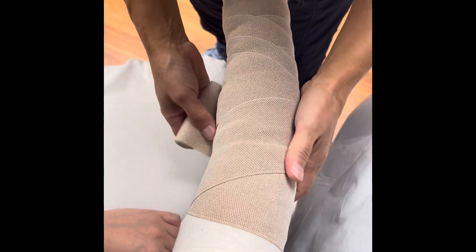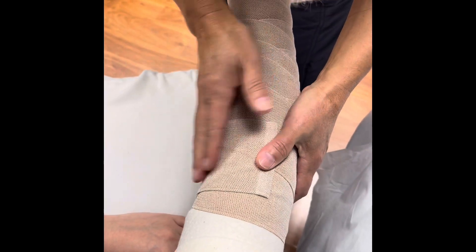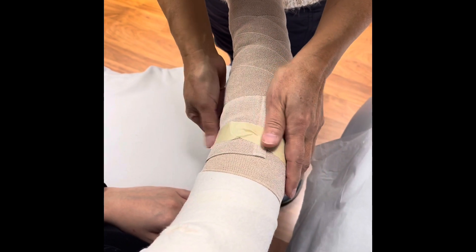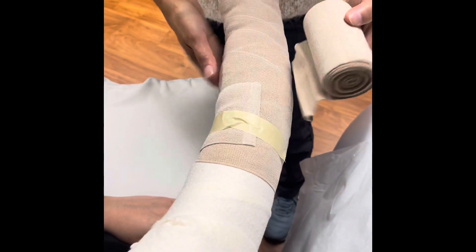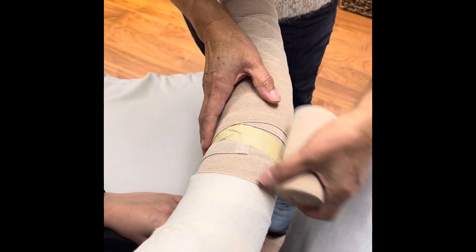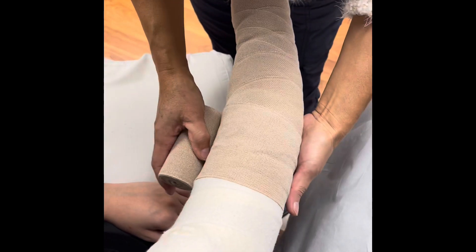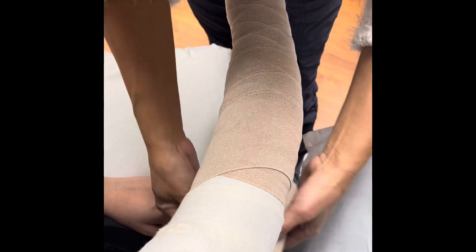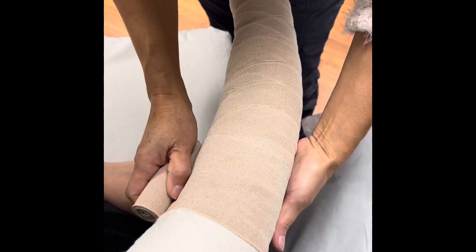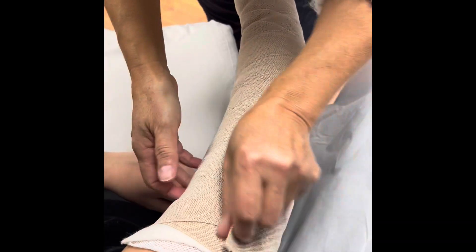This is an area where there's movement, so we want to maintain that mobility — we don't want to make it so tight that it's binding. We did extra padding on that elbow as well. We use another piece of tape to hold it in place, then do the last bandage. We start right below the elbow, anchor it, and go up. Not too much tension here because we already have the others. This is a wider band, and we're going to overlap half of its width.